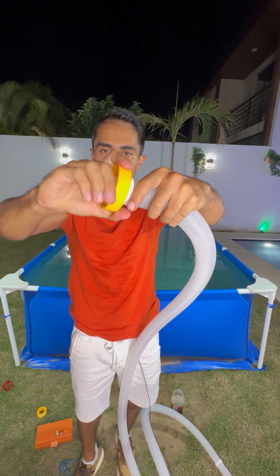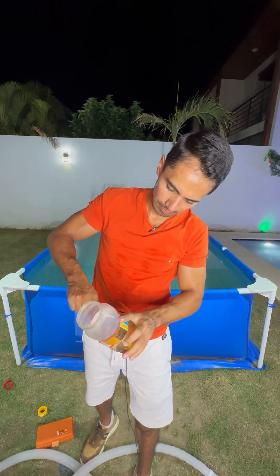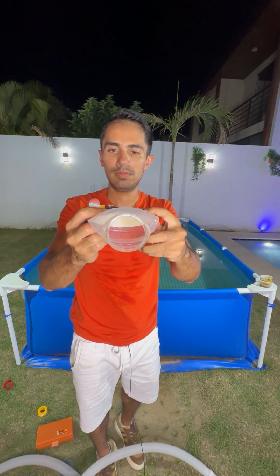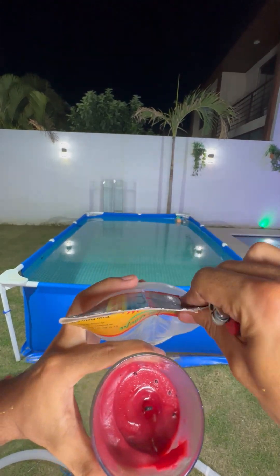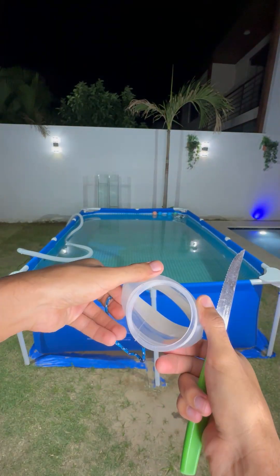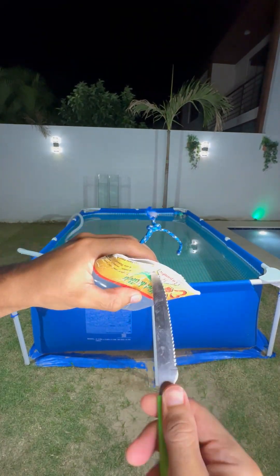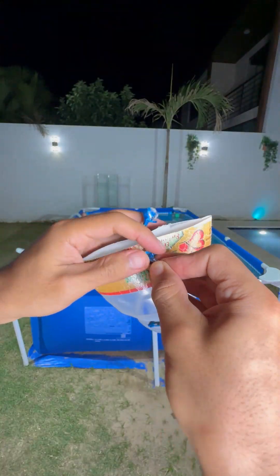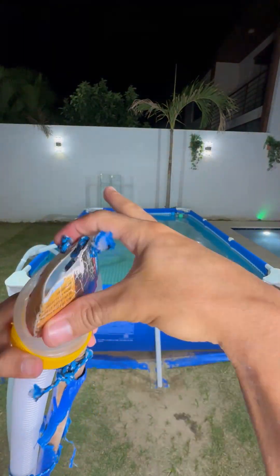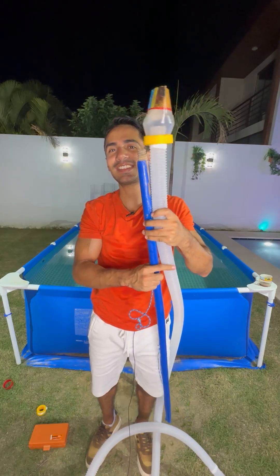Insert the cap into the hole and check that it is tight, then cut the plastic bottle in half with scissors. Squeeze it until you have a long flat shape — if it doesn't bend easily, heat the plastic with fire so you can shape it easier. Since the hose has a lot of suction force because it is thick, the vacuum cleaner could stick, so make two holes and tie some rope to prevent both sides from sticking.